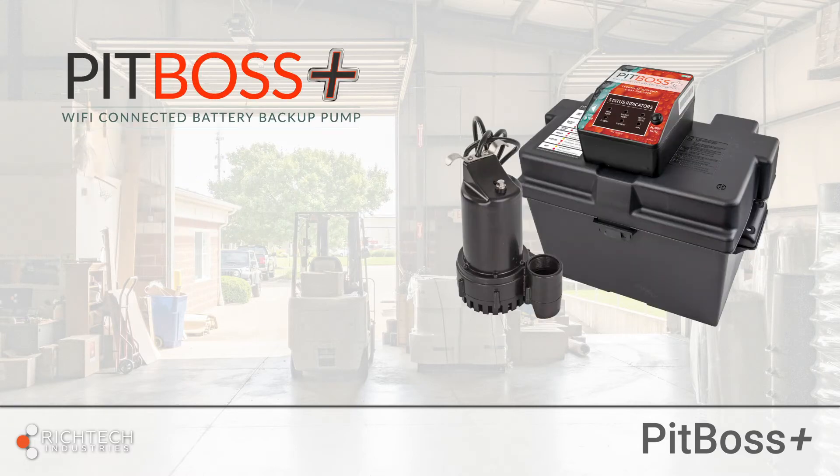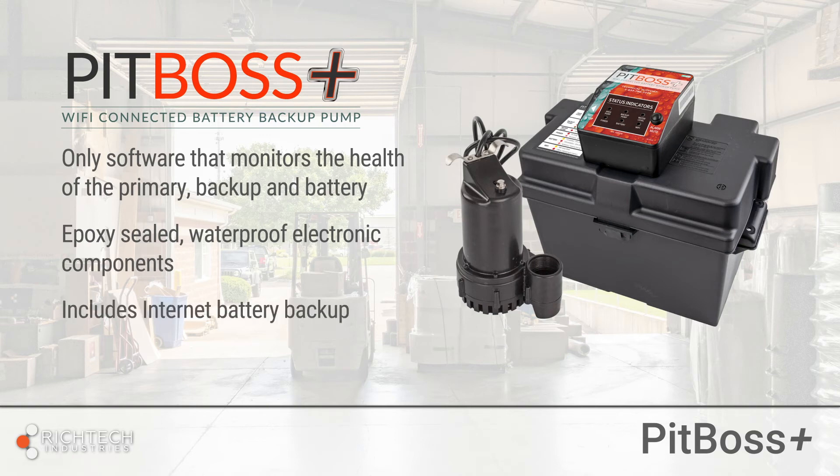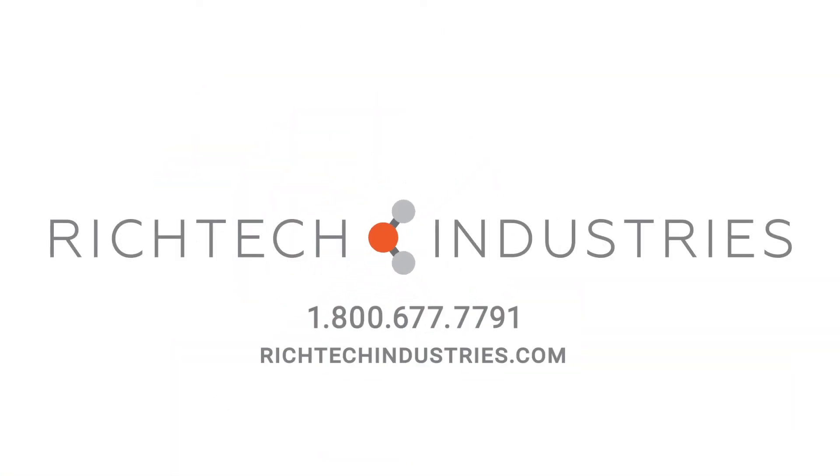Just like before, it features patented software that monitors the health of the primary, backup, and battery. Its electronics are sealed in epoxy, making them completely waterproof. It comes with an internet backup battery to keep your Wi-Fi active during a power outage, and includes free monitoring 24 hours a day, seven days a week. For more information on the new Pit Boss Plus or to place an order, give us a call today.